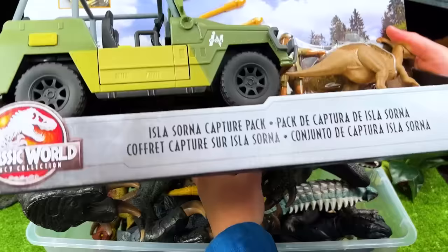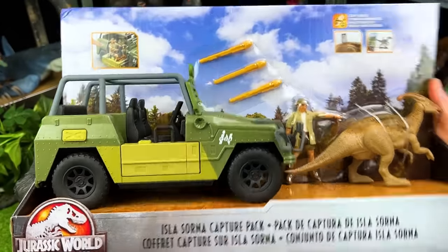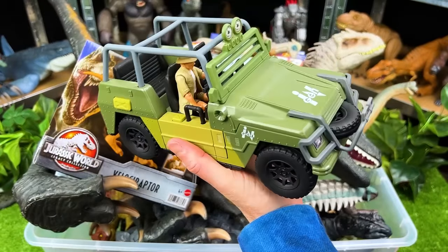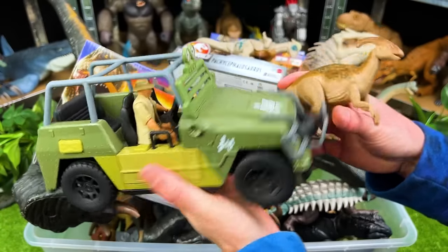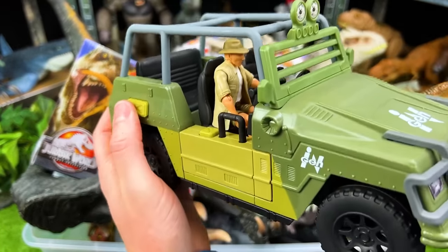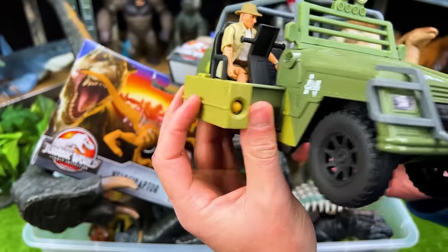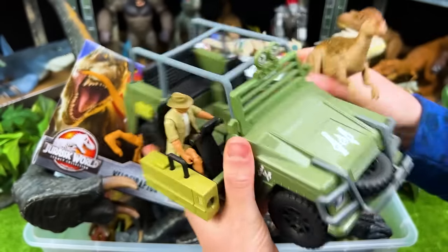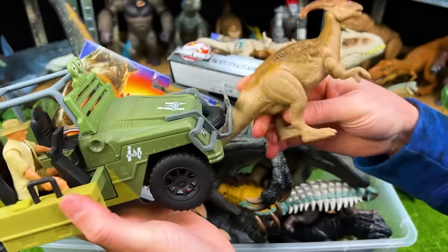Here is a huge one — this is the Isla Sorna Capture Pack. Let's go ahead and open it up. Here is our Jurassic World Jeep and the Parasorophilus. With this Jeep there's actually a button you can press that shoots out the seat, and there's a missile that it shoots too. This is a super awesome dino hunting play set — really cool.